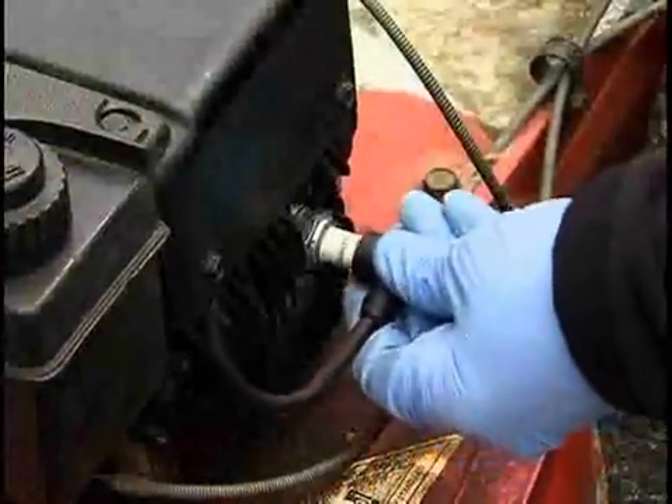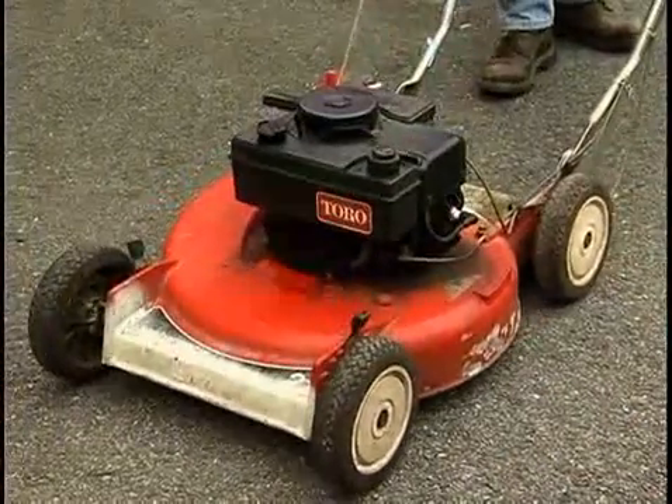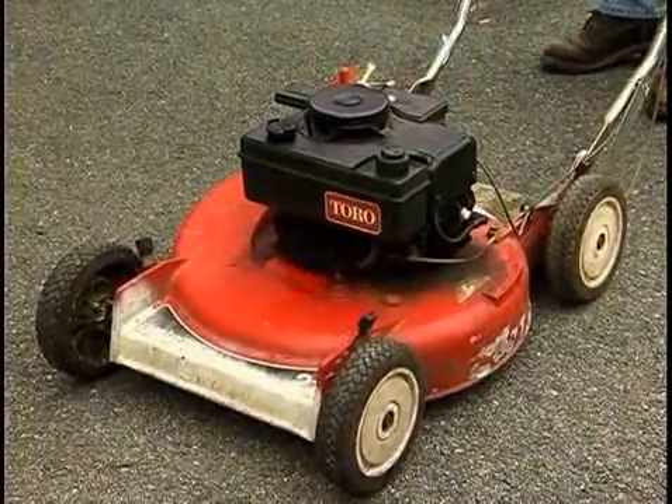Replace the spark plug cap. Set the mower to start. Give the mower a pull and you're ready for another season.